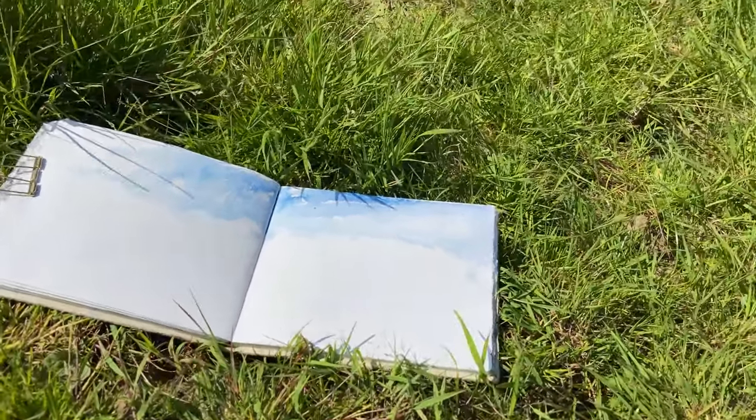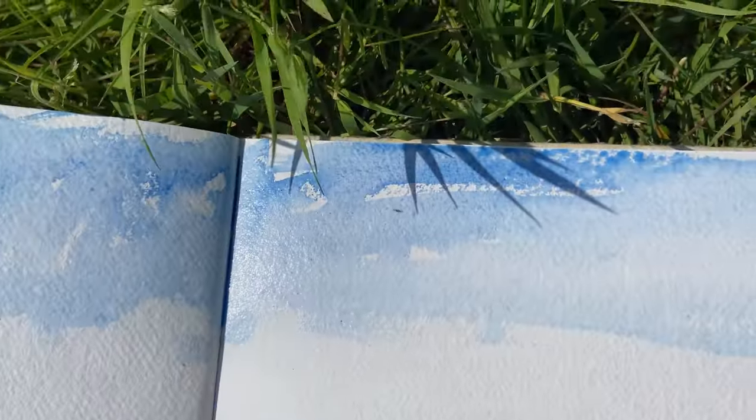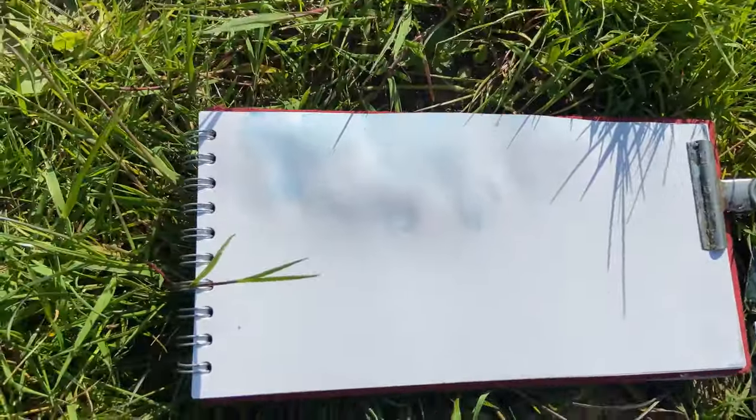It'll be interesting to see the difference with the texture of the paper. You've got rough which picks up the grain and picks up the pigment in the watercolour, and this smooth won't do that at all. So it'll be quite interesting.